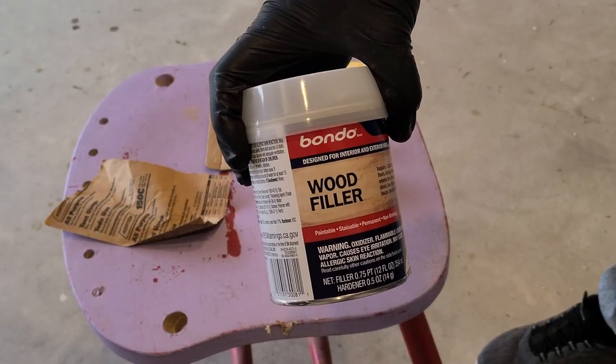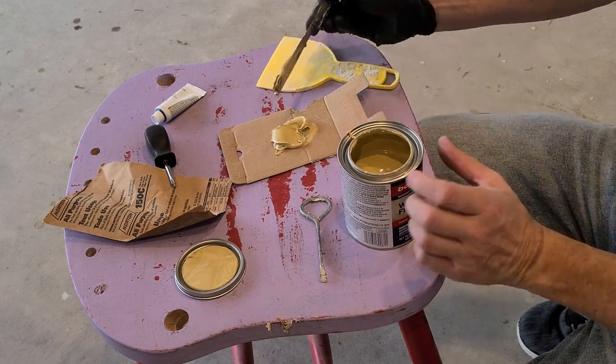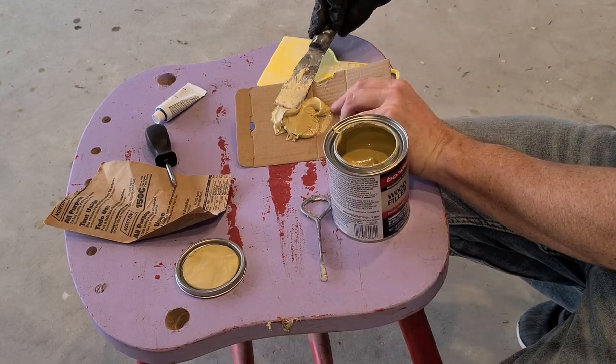This is my first time using this two-part Bondo wood filler. You start with the filler and then there's a separate tube of hardener. Use a dab of that and mix them together.